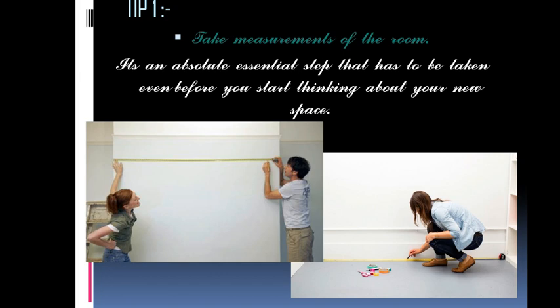Tip number one: take measurements of the room. It is an absolute essential step that has to be taken even before you start thinking about new spaces. If you are doing your house with the help of a professional, make sure that you get the measurement layout of your house with the grid lines on. If you are on your own, then buy a grid plan.